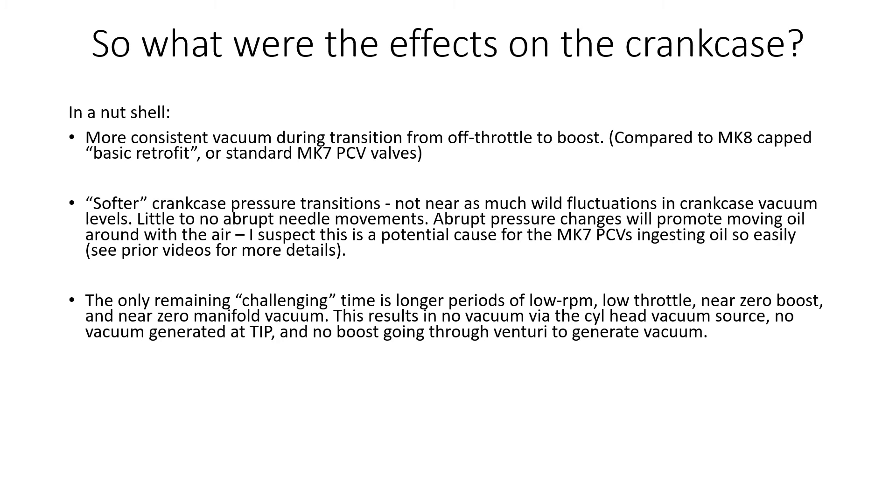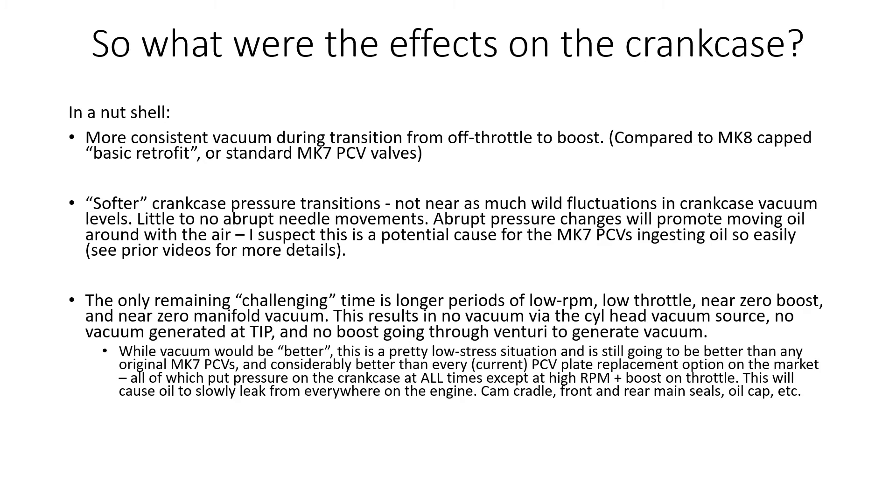The Mark 8 valve with the full retrofit has one remaining challenging condition: longer periods of low RPM, low throttle, near-zero boost, and near-zero manifold vacuum. That's because there's no vacuum from the cylinder head vacuum source, no vacuum being generated at the turbo inlet pipe, and no boost going through the venturi. While vacuum would be better on the crankcase, it's a low-stress situation and still much better than any original Mark 7 PCV valve — and considerably better than every current PCV plate replacement on the market, which put pressure on the crankcase at all times except at high RPM or on boost.